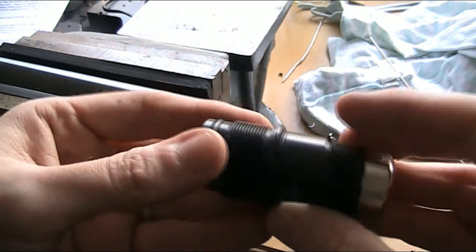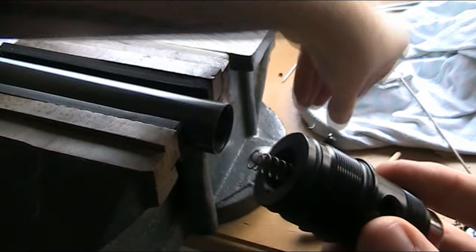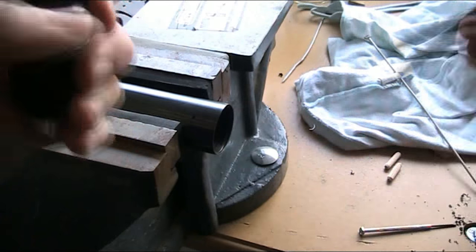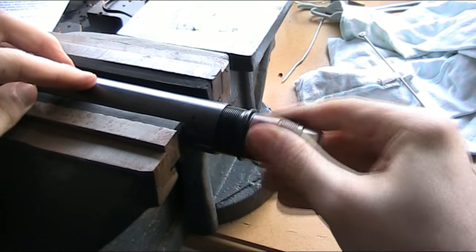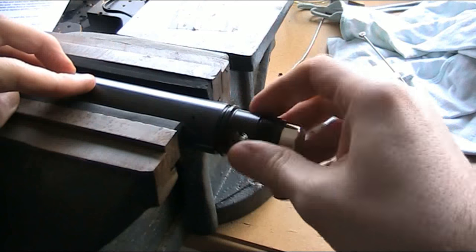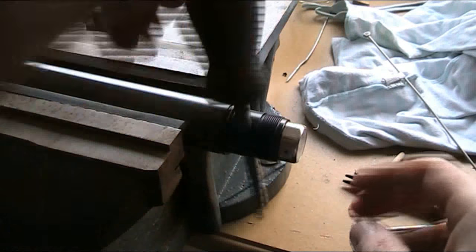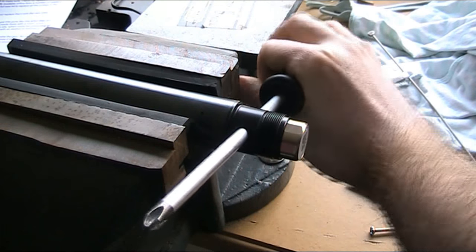With that all cleared out and the O-rings replaced, I can start to reassemble it. Put the plunger and the spring in there, then push this back plate to compress the spring and screw that in. Give it a tighten with the pliers again. And then this can be screwed back into the cylinder. I'm going to use a screwdriver to give me some leverage to tighten it.